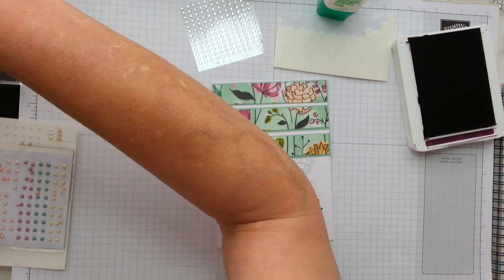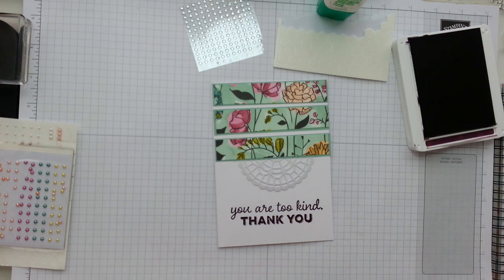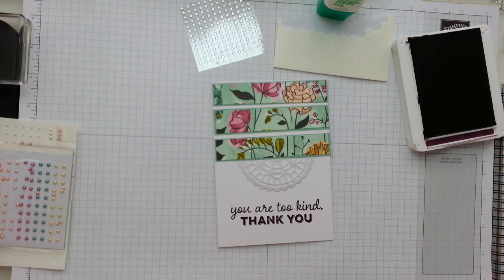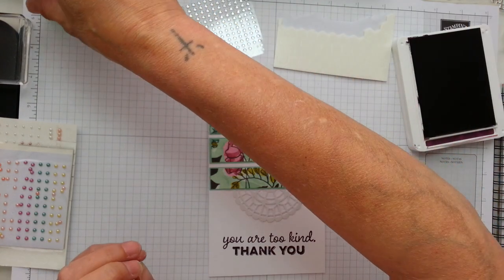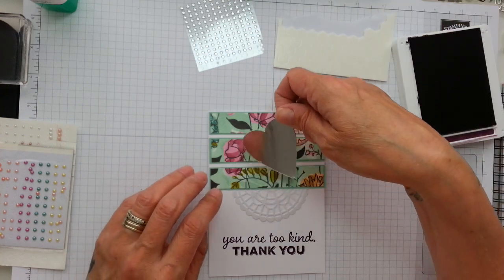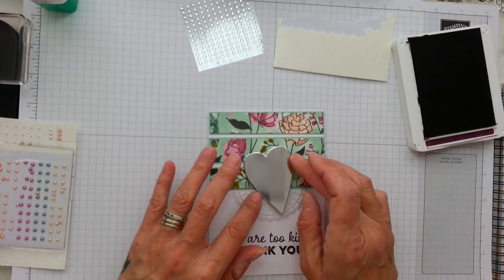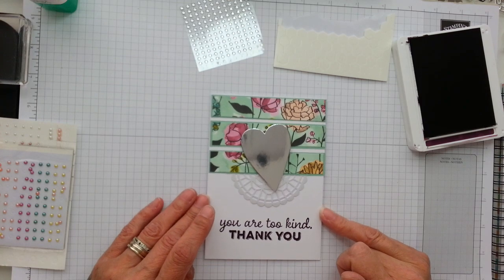I have got one, two, three, four, five, six, seven, eight — I've got eight or nine different thank yous. I've also got this shabby chic look if I wanted to add that to my card. But I'm thinking, what can I add to this beautiful card? Gorgeous love heart. Oh, that is so pretty. Isn't that gorgeous? Absolutely gorgeous. Loving it.